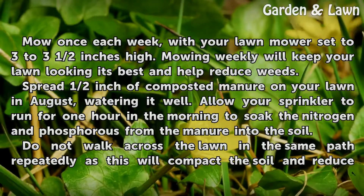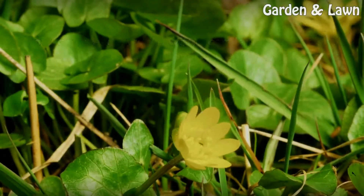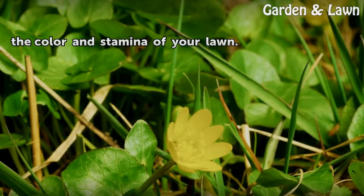Do not walk across the lawn in the same path repeatedly, as this will compact the soil and reduce the color and stamina of your lawn.